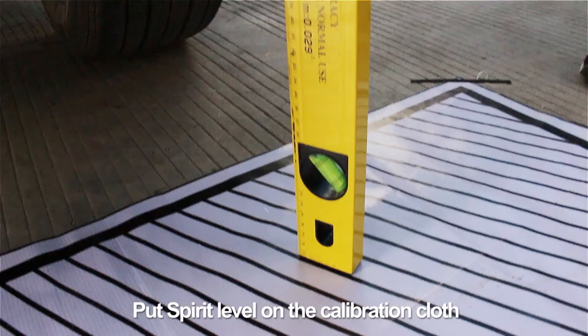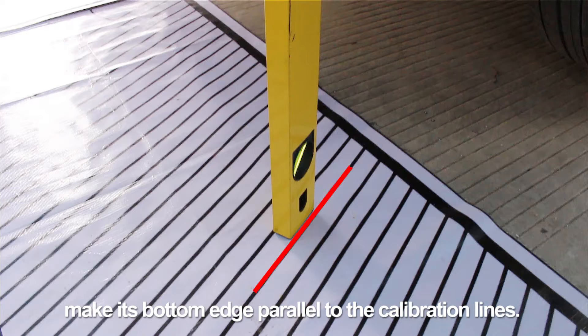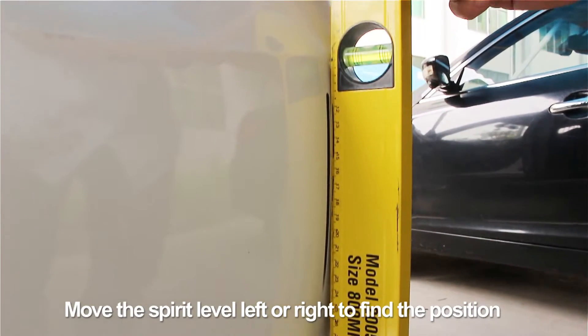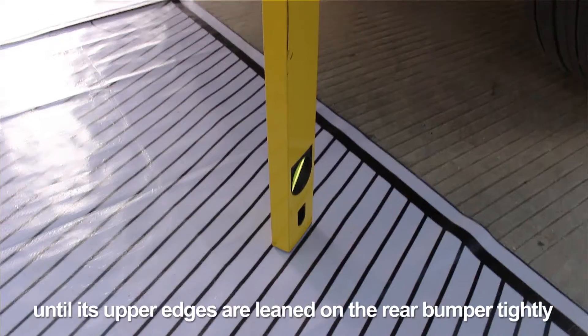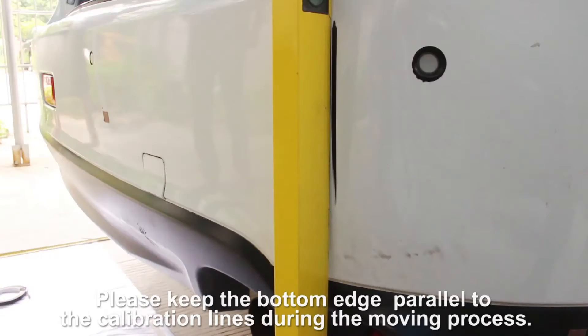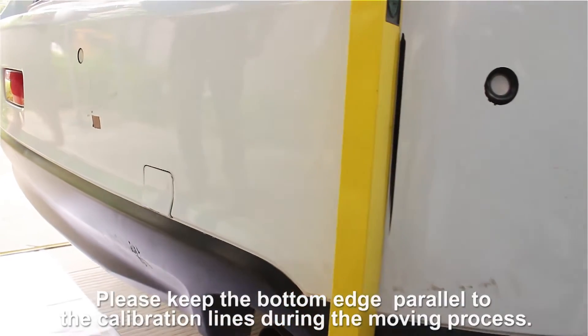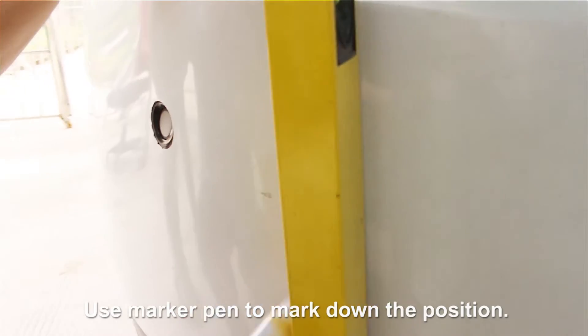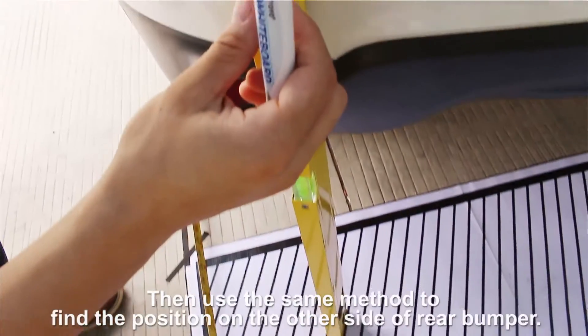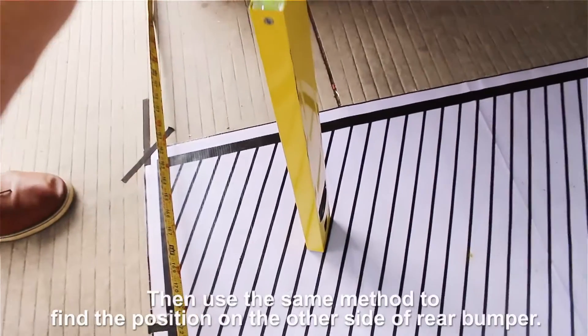Put the spirit level on the calibration cloth and make its bottom edge parallel to the calibration lines. Move the spirit level left or right to find the position until its upper edges are leaned on the rear bumper tightly. Keep the bottom edge parallel to the calibration lines during the moving process. Use a marker pen to mark down the position, then use the same method to find the position on the other side of the bumper.